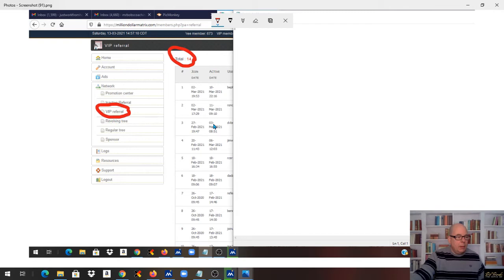Here are my inactive referrals right now — these are free members that need to upgrade pretty quick or they're going to drop out. I have eight of those, and I do have a few that are going to upgrade here shortly. I have more people coming in when this thing opens up, hopefully today, and I will have about five or six more people joining us.